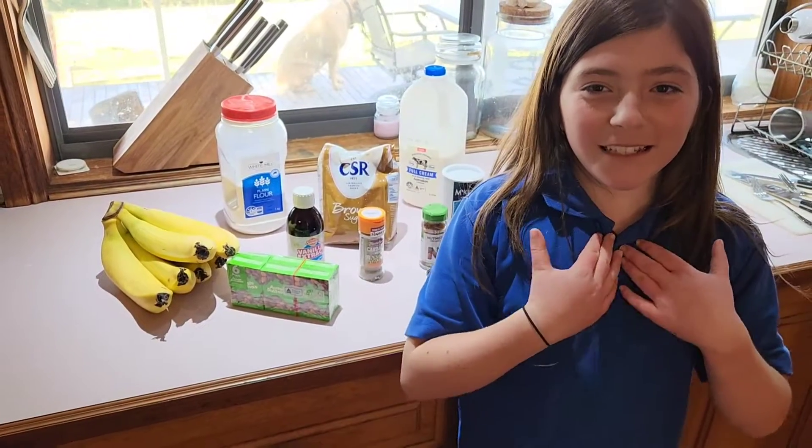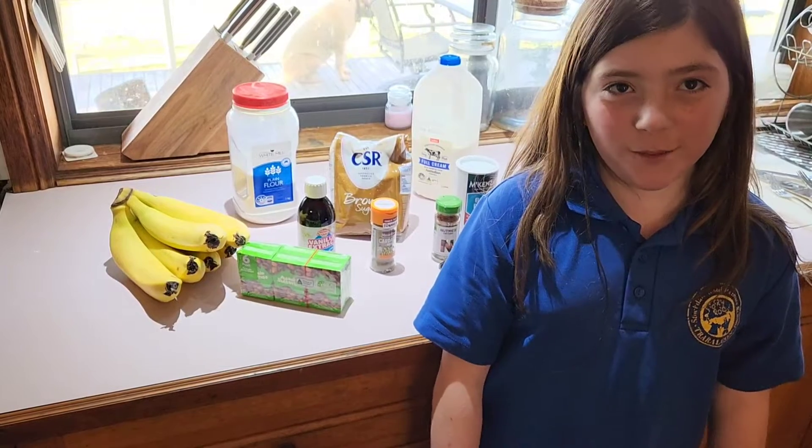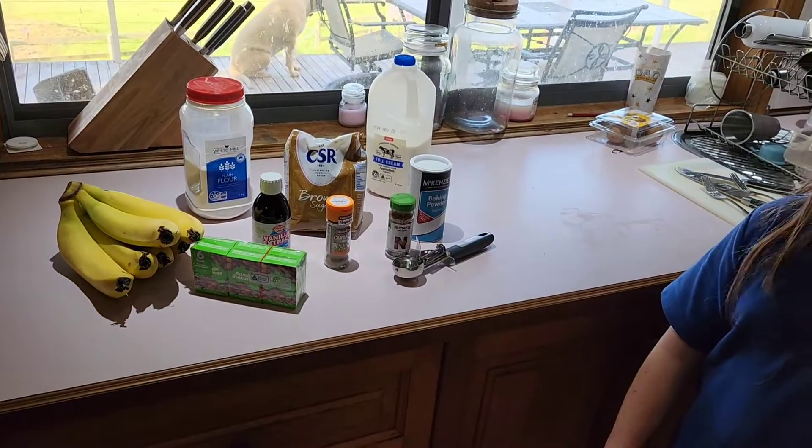Hi, my name is Indy and I am doing Fiji for my personal learning project. Today I am going to be making Gulgulla, a famous Fijian dessert.